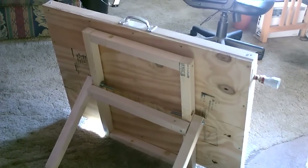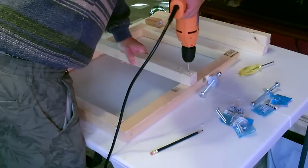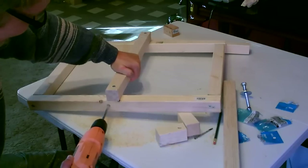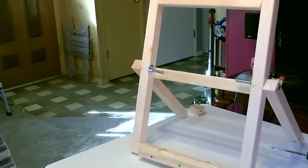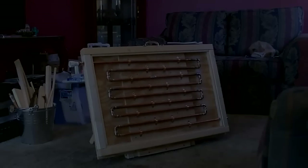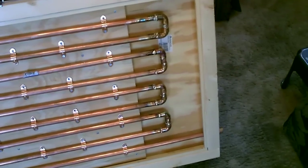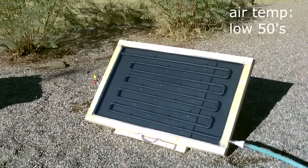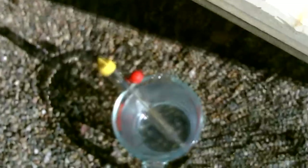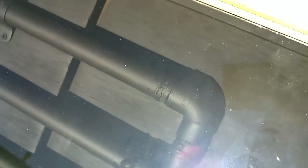Here it is on a little homemade wooden stand. I have a separate video on how to make that solar panel stand. All right, there it is — beautiful. It's perfect. No leaks, staying completely dry on this side too.